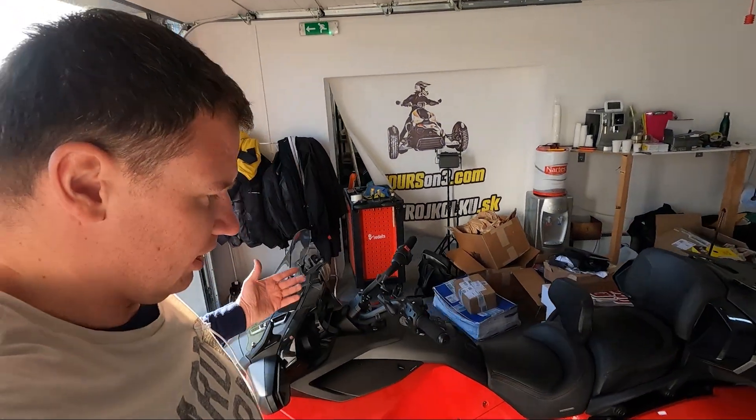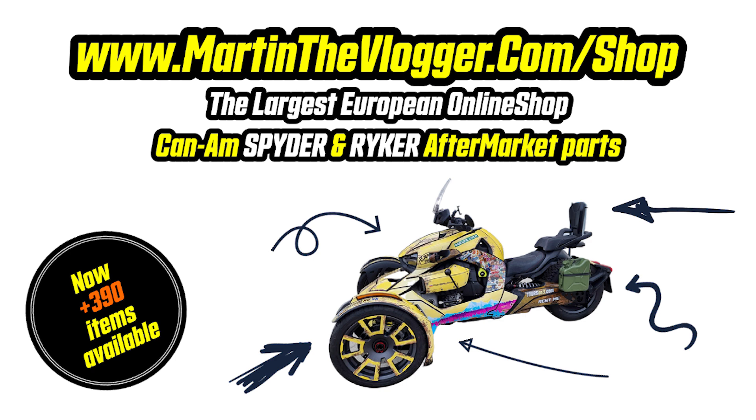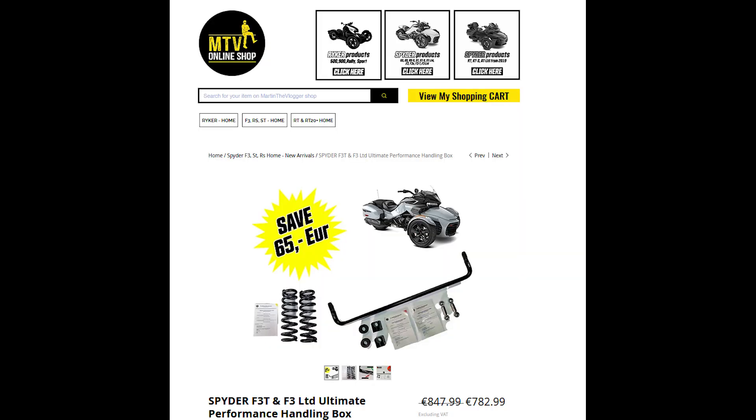Well guys, this is pretty much it from the installation and what it's all about. You can see I'm throwing this on a bike that's used for tour and rental purposes — and that's how much I believe in this upgrade. On martinthevlogger.com/shop we have the handling box, which is a bundle that saves you around 50 euros — it includes the strongest, longest, and thickest sway bar with two holes, the only sway bar with four holes total in the world, together with the springs. Nobody else is selling this and shipping worldwide. Guys, thank you very much for watching — enjoy your summer, improve the handling, and always have fun.